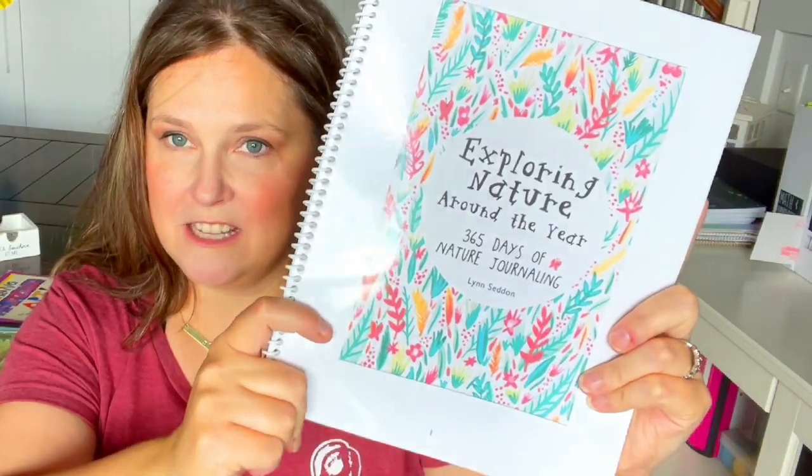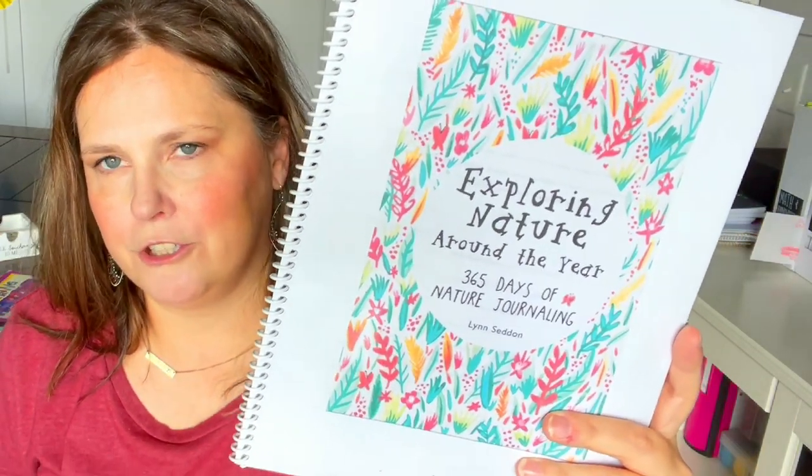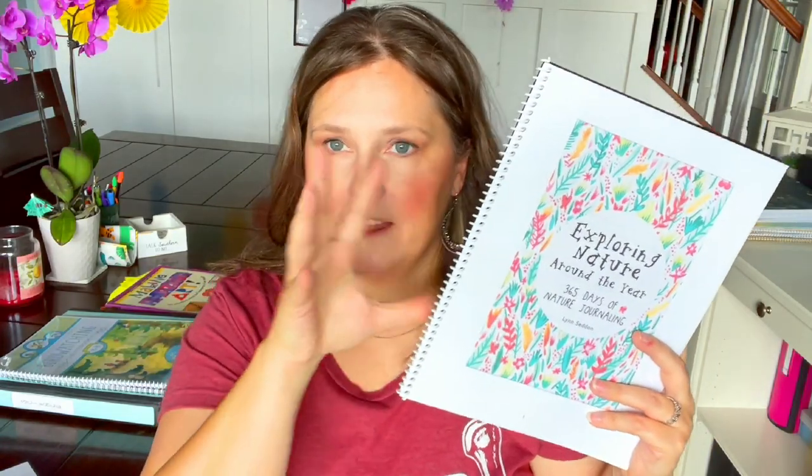Another idea — I'm not sure how I'll fit it in on a daily basis — is Exploring Nature with Children: 365 Days of Journaling. I bought just the autumn season portion from Teachers Pay Teachers for about eleven or twelve dollars for the whole digital download. It's black and white inside but has journaling prompts — ideas for what you can do when you go out.